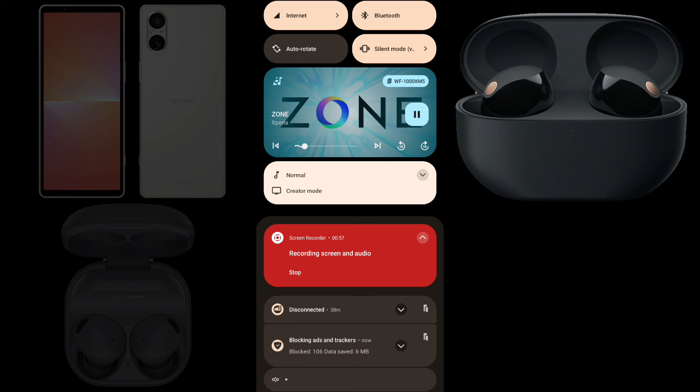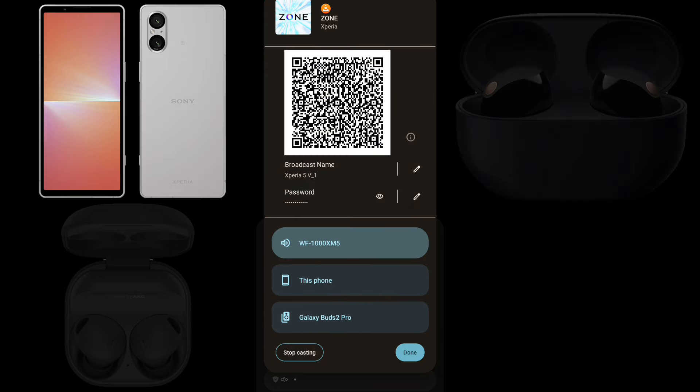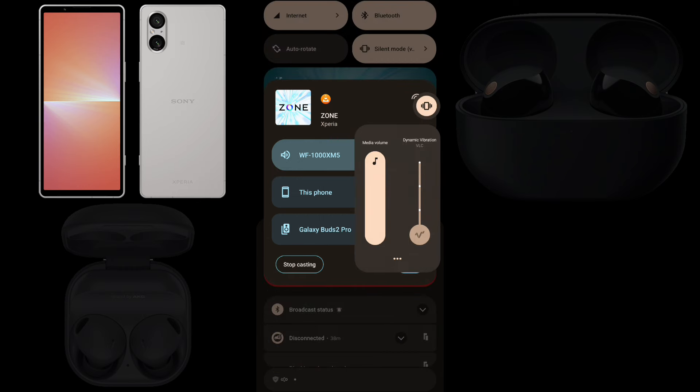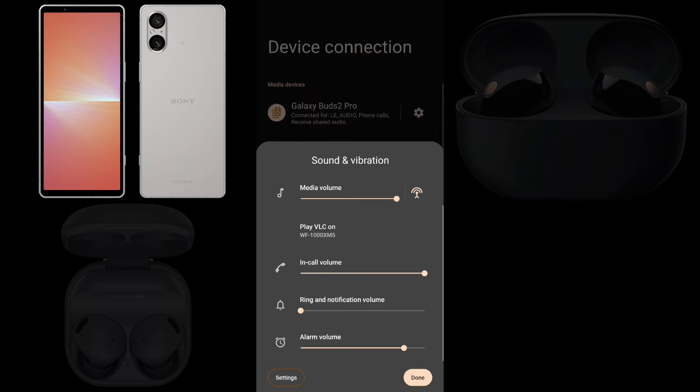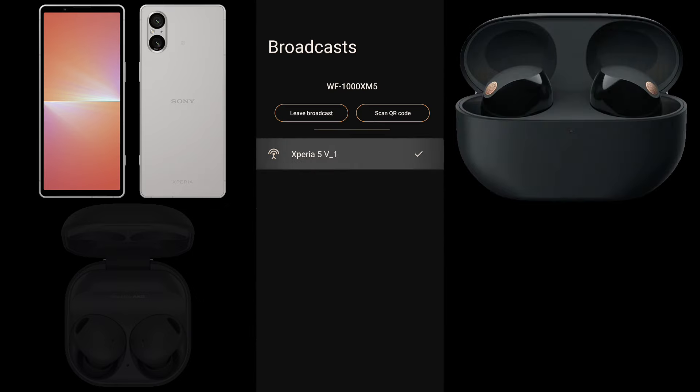Now we move on to Auracast. To start a broadcast, tap the active earbuds in the notification from the music app, then tap Broadcast. The earbuds stop playing the music but it's being broadcast. Press the volume up or down button, tap the more icon, then the broadcast icon beside the media volume slider. The broadcast screen appears — tap Find Broadcasts and select the broadcast name from the broadcast list. The broadcast is output from the earbuds.